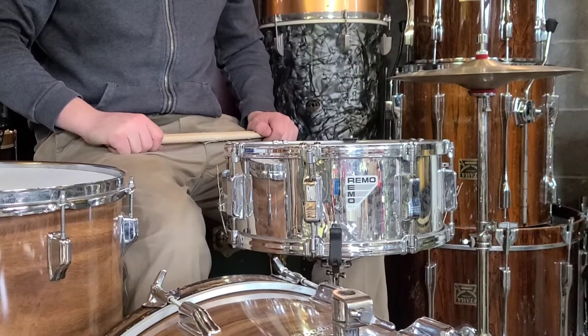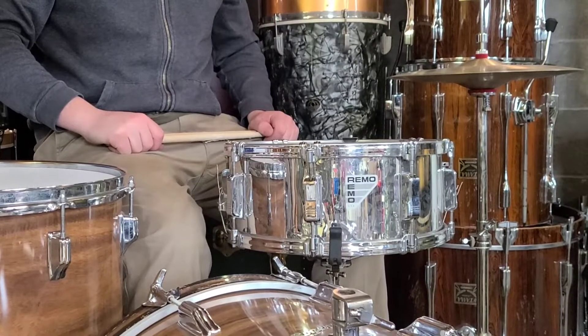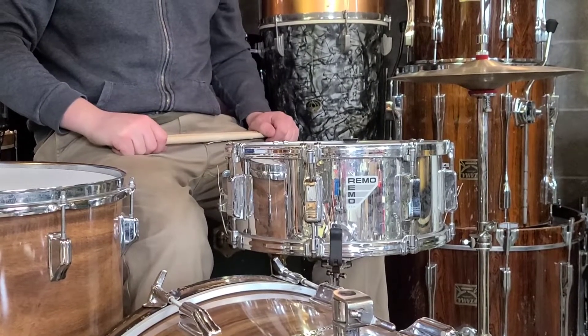These drums actually sound pretty darn fantastic, so anyways here's a quick demo of it. More info, pictures, descriptions, and pricing can all be seen over at RainierDrumShop.com.